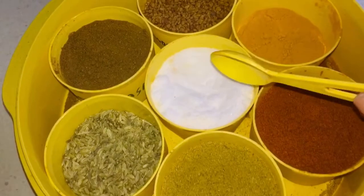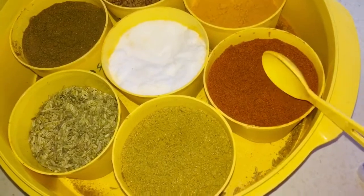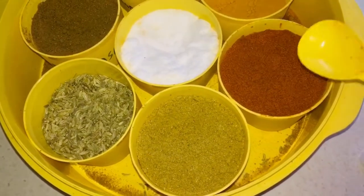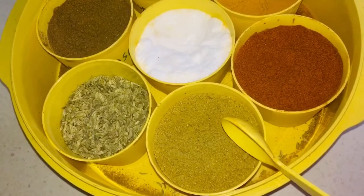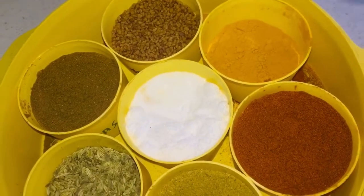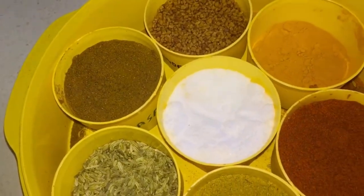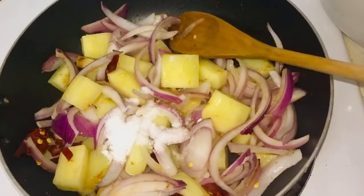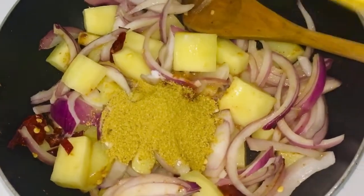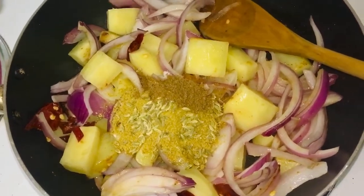I'm going to add in a few spices. I'm going to season it with a little bit of salt and a little bit of cracked pepper as well. A little bit of chili powder — that's up to how spicy you want it. This is a mixture of Kashmiri and the spicy chili powder; I mix them together so it gives the color and the spice. I'm adding about two teaspoons of coriander powder, a little bit of fennel — one teaspoon of fennel seeds — half teaspoon of turmeric, and half teaspoon of garam masala.